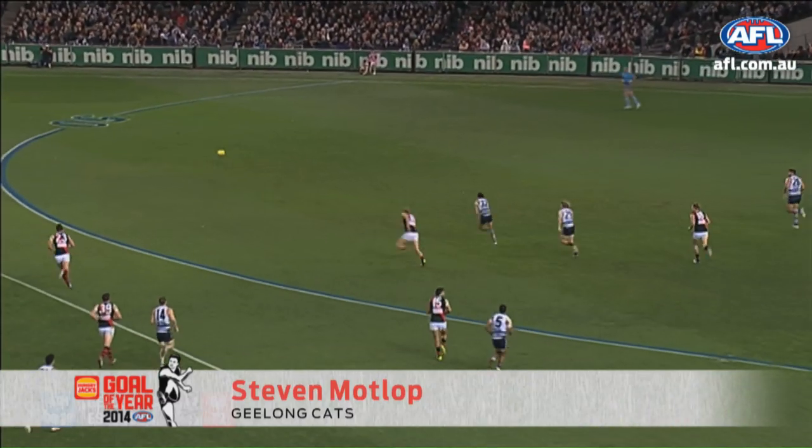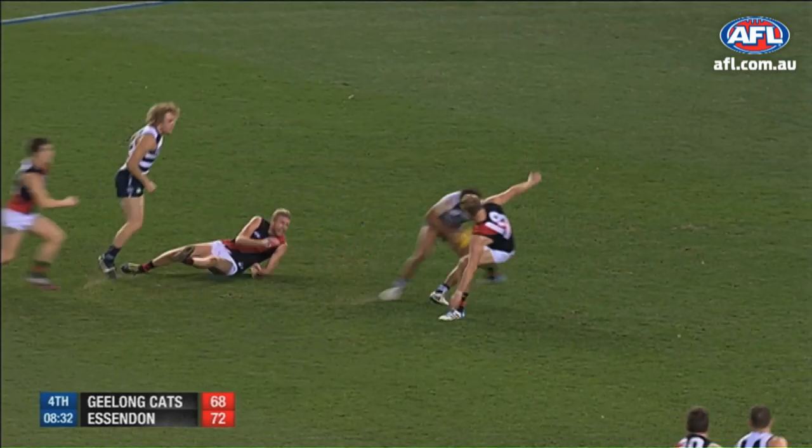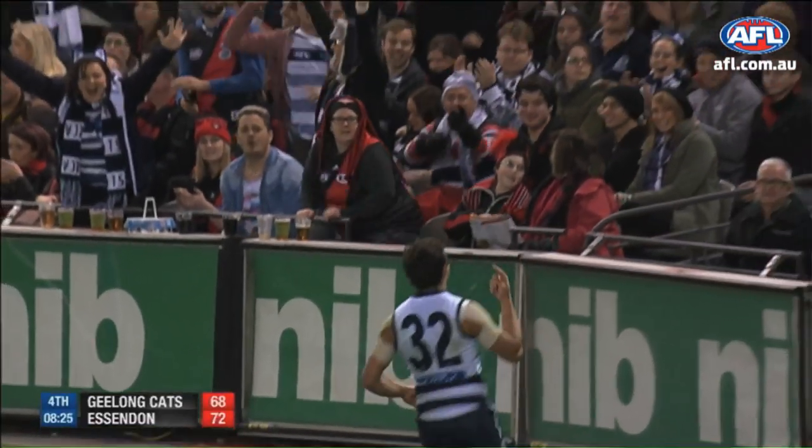Gets it inside the forward 50. Difficult ball this one. Mottlup up and running again. Still Mottlup. Beautifully done. Wonderfully done. Oh! Remarkable goal.